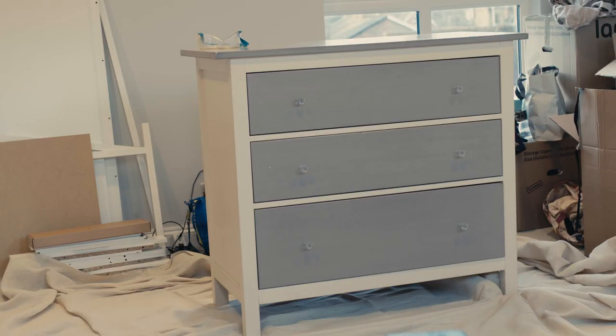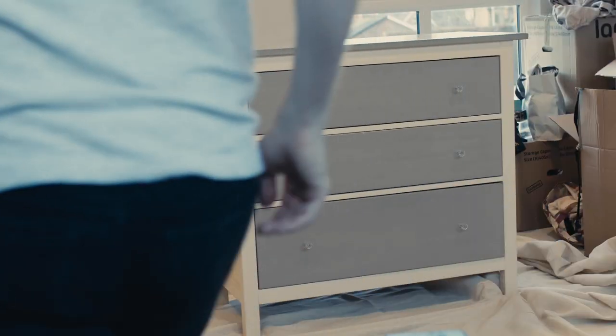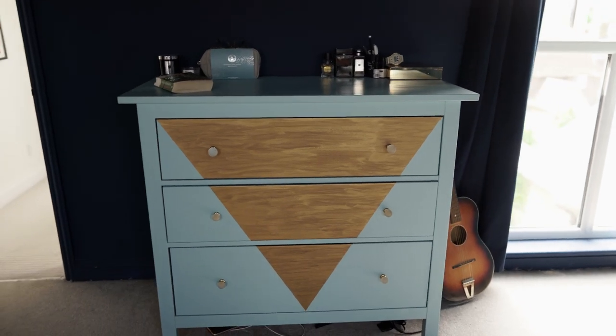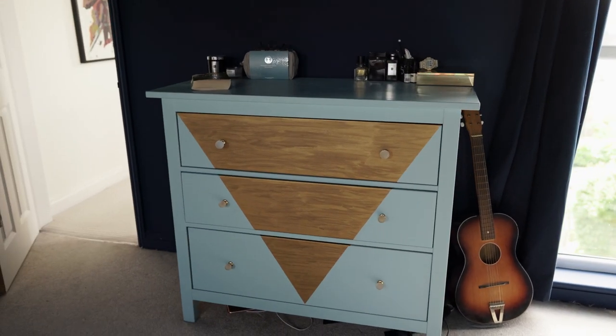If you're looking to turn a dull looking piece of IKEA furniture into something special, then upcycling is definitely the way to go. For my first time trying my hand at this, I took the IKEA Copang chest of three drawers that we already had and turned them from this into this. Keep watching to find out exactly how you can do the same.